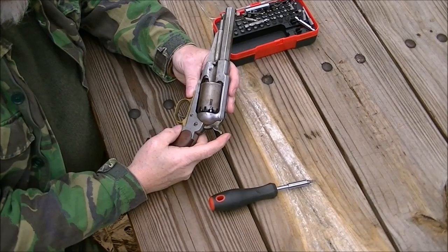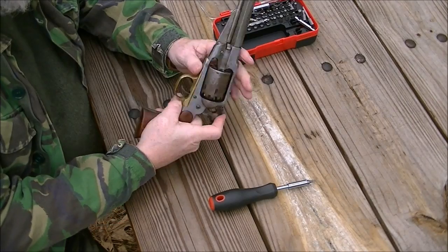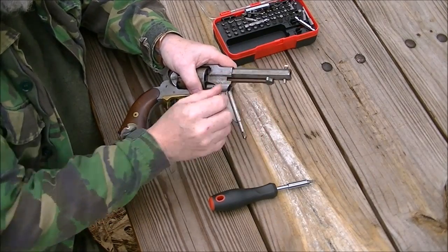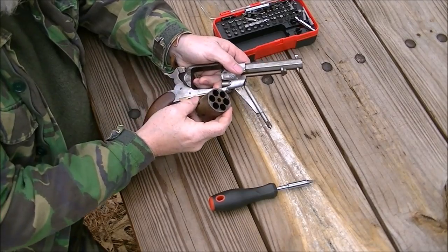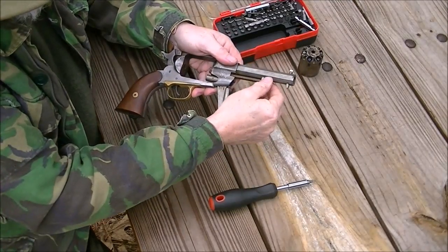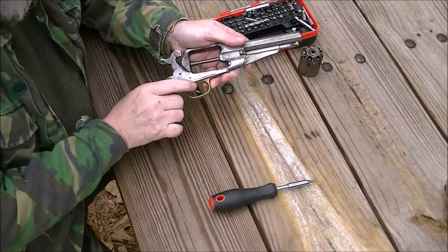First thing we do is make sure the gun is unloaded. We're going to bring the gun to first click — the cylinder free rotates. We're going to drop the loading lever, draw the pin, slide out the cylinder. We're now going to set the cylinder out of the way. Pushing the pin back, locking it back — it does no purpose past this point.